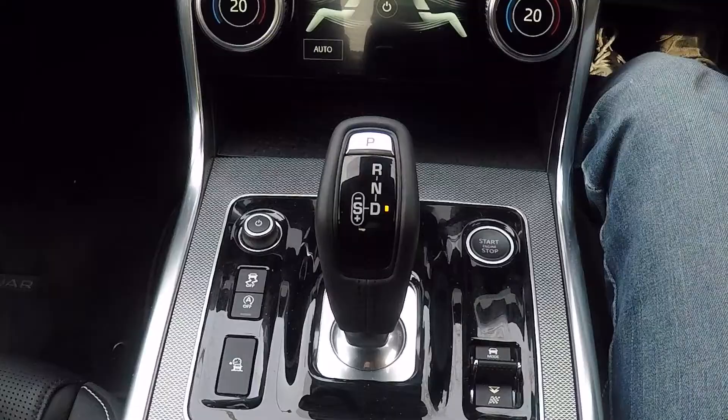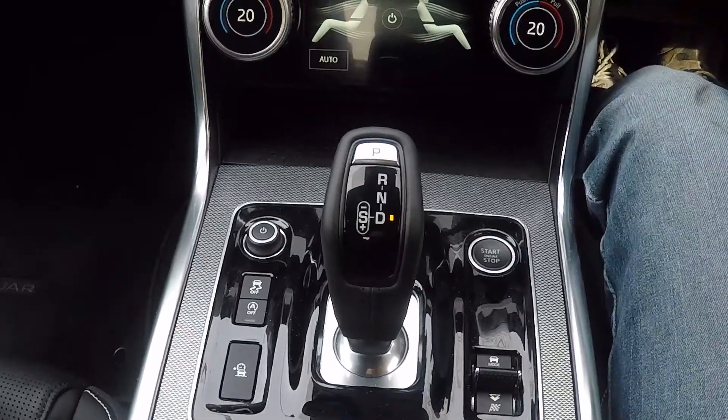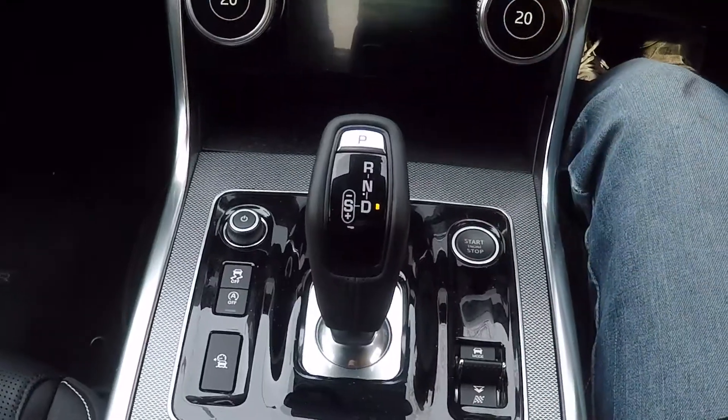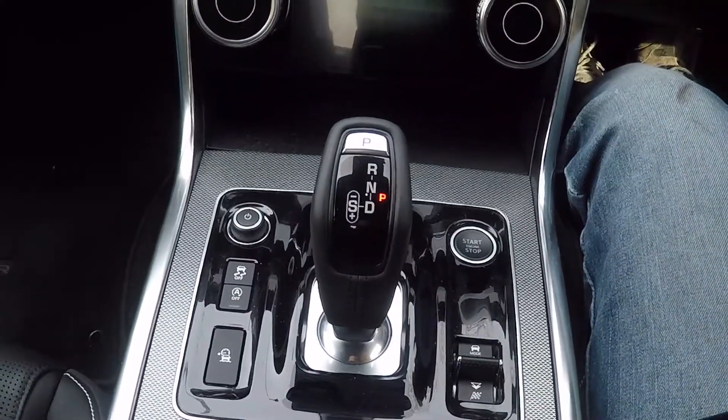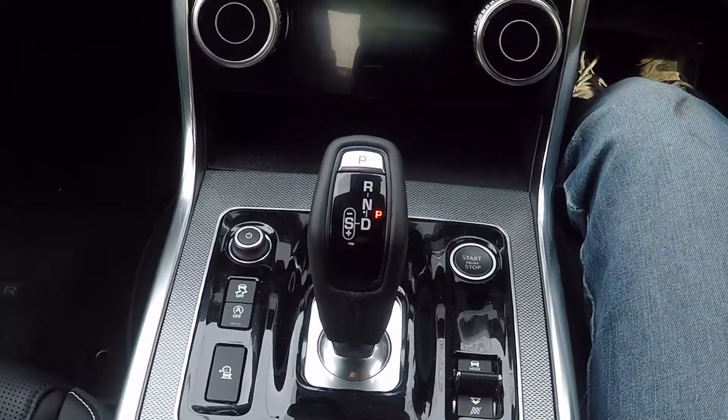When you get to where you're going and pull up on your driveway, all you need to do to stop and engage park mode is keep your foot on the brake and press the start-stop button once. You'll see that it automatically takes it out of drive and puts it in park after stopping the engine.